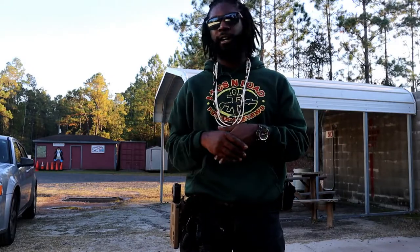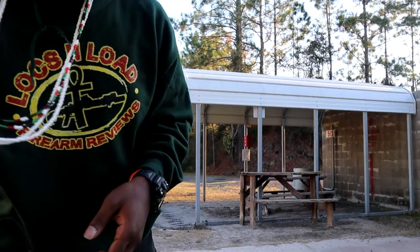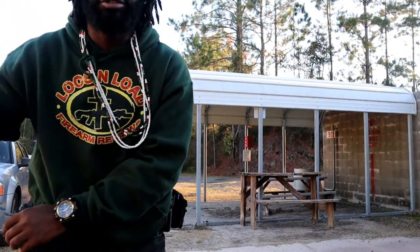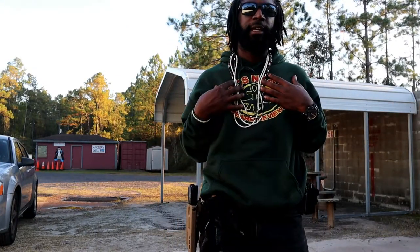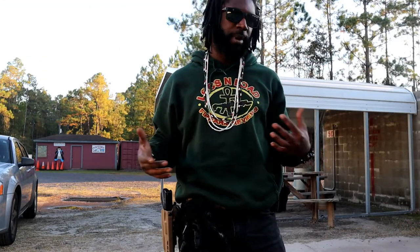Hey guys, Locks and Load Firearm Reviews here today. So I've had a question asked, hey Locks and Load, how do you draw your pistol from your belt holster? So I'm going to do a quick video on how I — not how experts do it — but how I draw from my pistol.